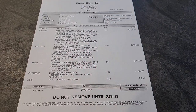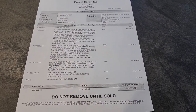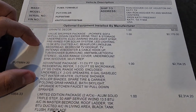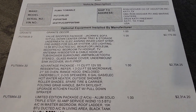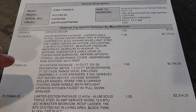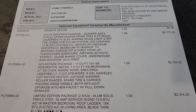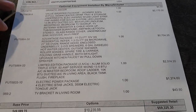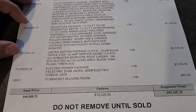If you want to see how this particular Puma is equipped or where you could find one, go ahead and keep watching. So this is going to be the build sheet. A few things here — these two packages are required by Puma, so you're going to see this on just about any Puma: your Value Shopper package and your Advantage package. If you want to see what comes in all these, go ahead and pause the video. I'm mainly going to talk about the optional stuff.